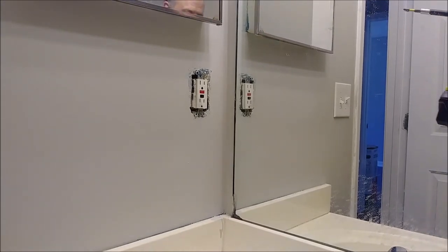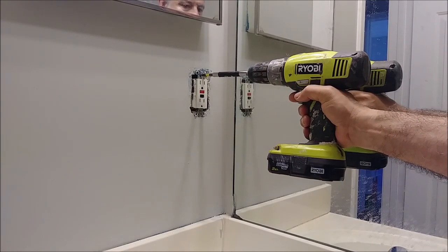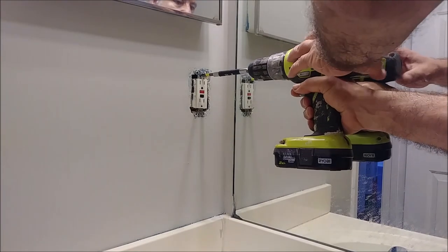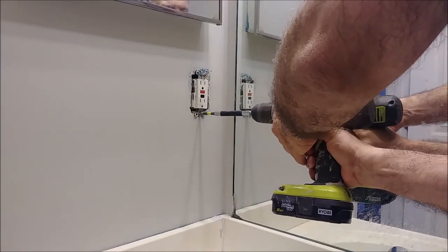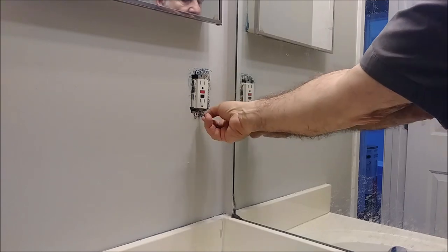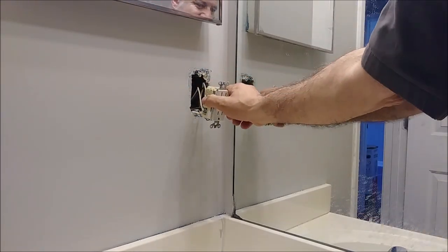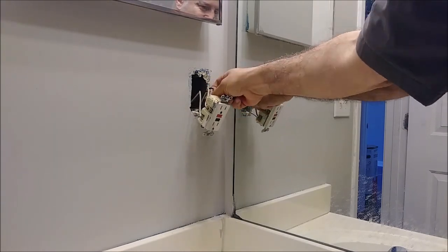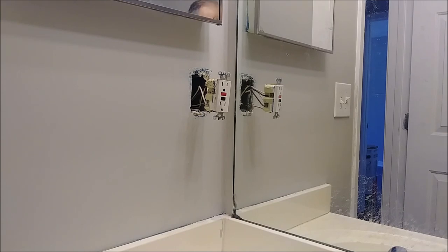The first thing I have to do is just remove the outlet — release it from the wall. That's the GFI here, as you can see. Let me show you from close proximity what's going on.